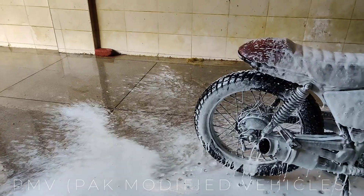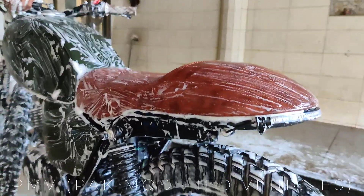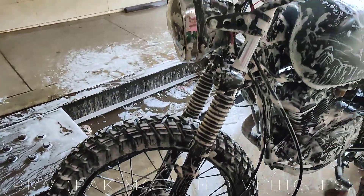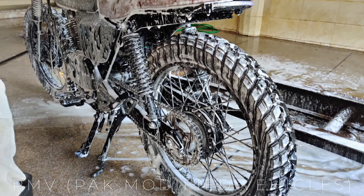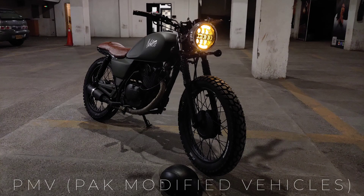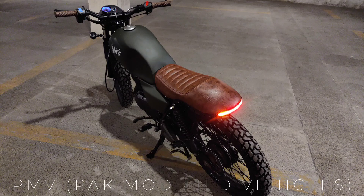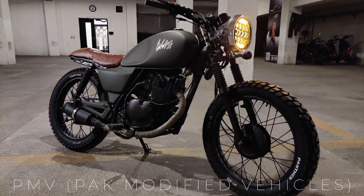We always wash the tires — after washing, there is no stain anywhere. This tire looks aggressive. We washed the bike after arriving to deliver it. This is the final look and this is the chance to take pictures. Hopefully you will enjoy the project — please subscribe to our channel and share with your friends. Thank you so much, take care.